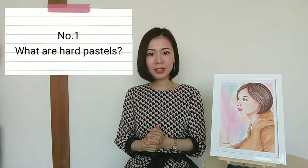I draw pictures with heart pastels. Today I'll talk about heart pastels as a medium. These are the contents of this video. Number 1: What are heart pastels?